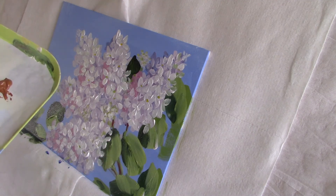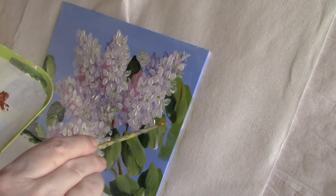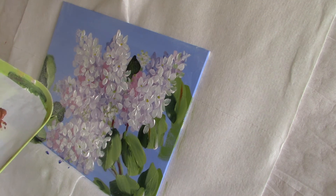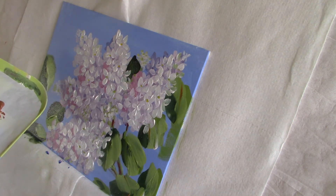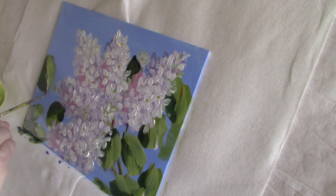Mixing primary yellow and alizarin crimson together I've made an orange, which I'm going to use as the veins of the leaves. They are usually a pale green I suppose, but I like colours that add a little zing to the painting.